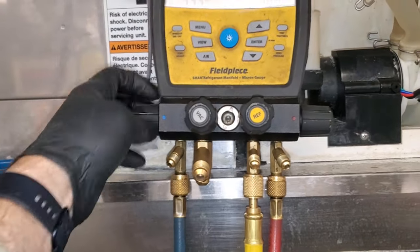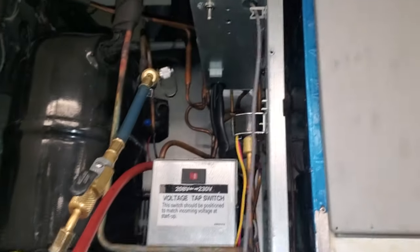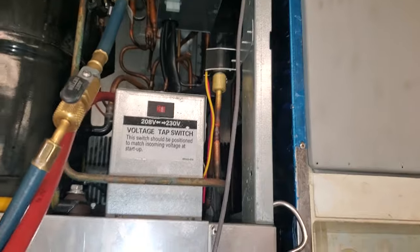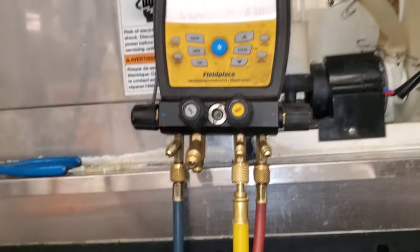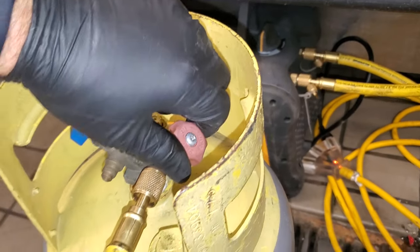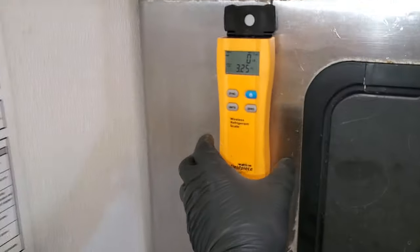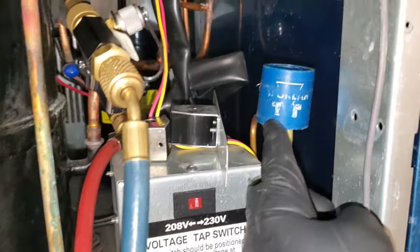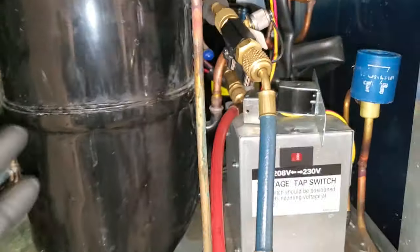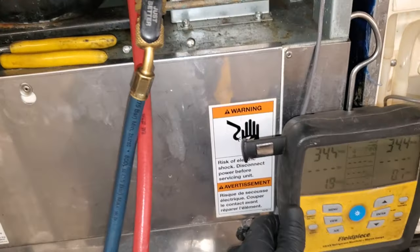Everything's good here. I turned off power at the breaker and we'll throw a solenoid magnet on that liquid-line solenoid here in a minute. We're ready to recover. We've got solenoid magnets on both solenoid valves so that way we make the process go faster.